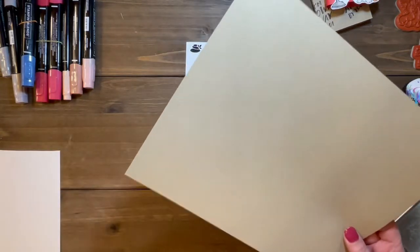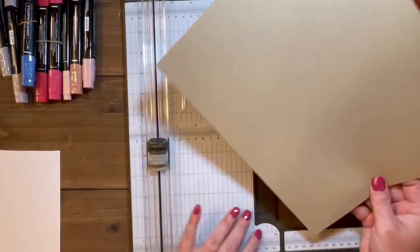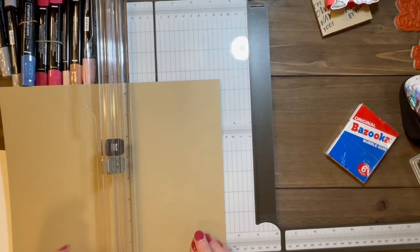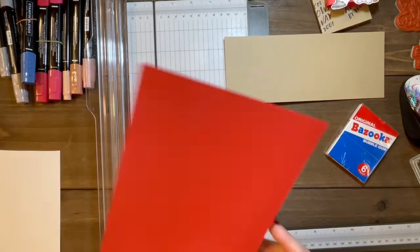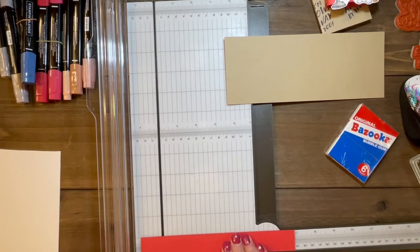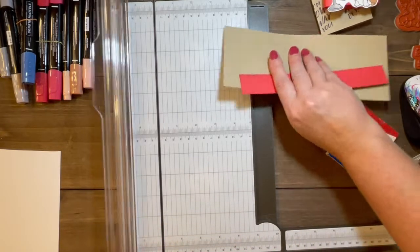We're going to cut down our crumb cake to eight and a half by three and a quarter. We already know that this is eight and a half inches wide, so let's just turn it on its side and cut it to three and a quarter. There's our first piece. While we have our cutter out, let's go ahead and cut down our sweet sorbet to one inch by seven and a half inches. That's all of the cutting we're doing right now.